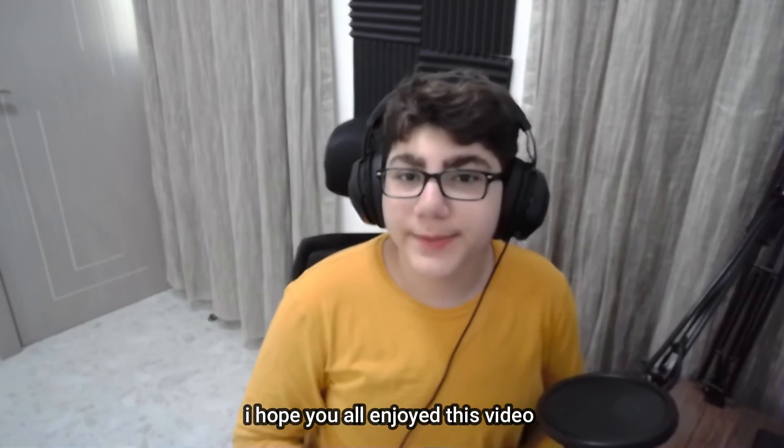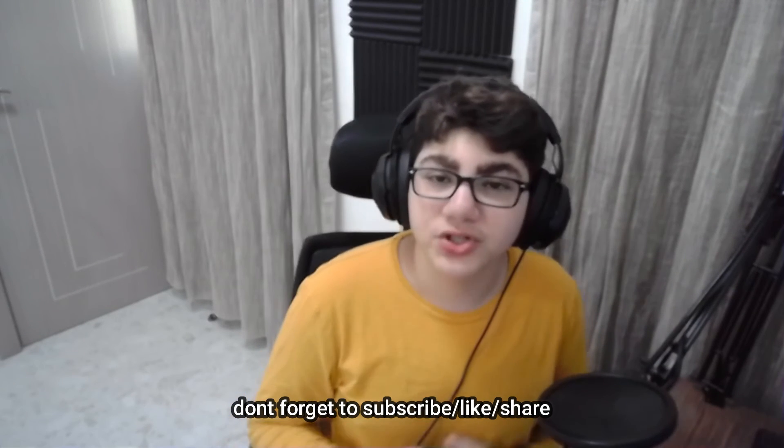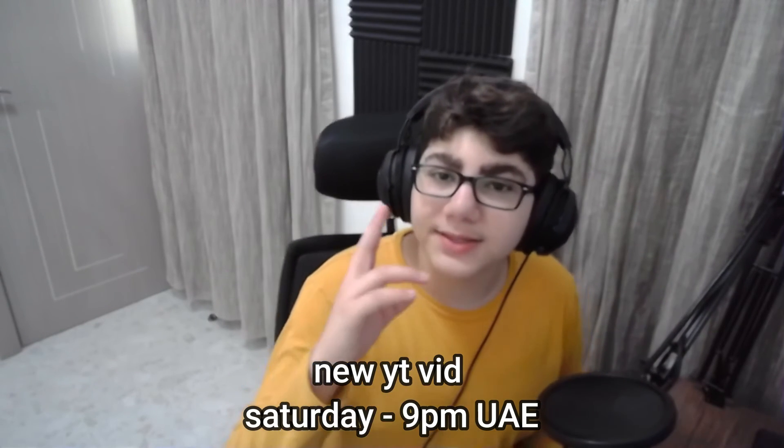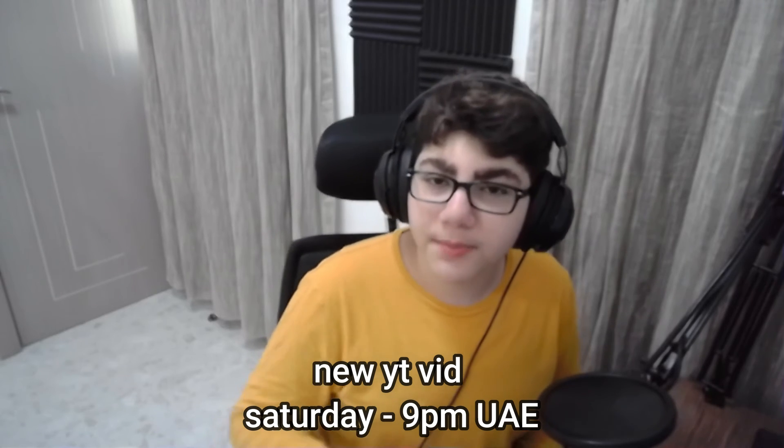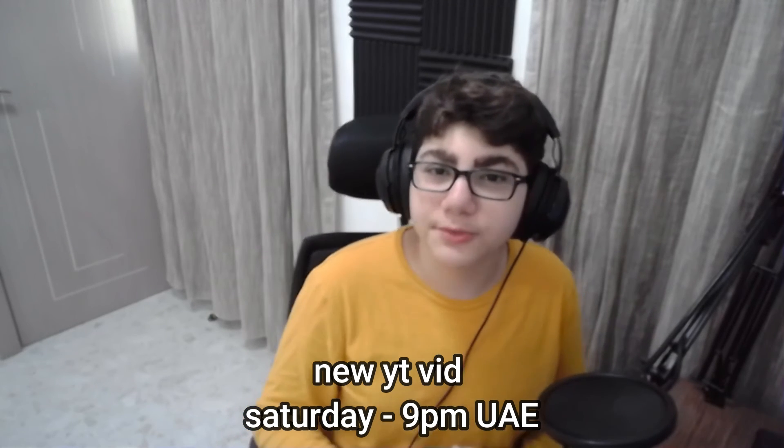I hope you all enjoyed this video — make sure to subscribe. I'm gonna start doing a lot more videos, posting every Saturday night, so see you guys in the next one.